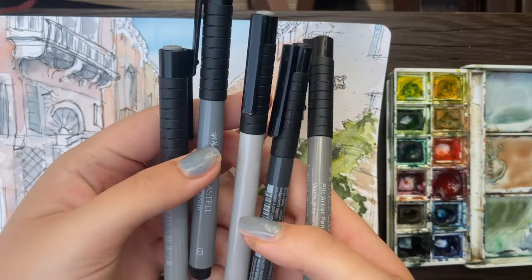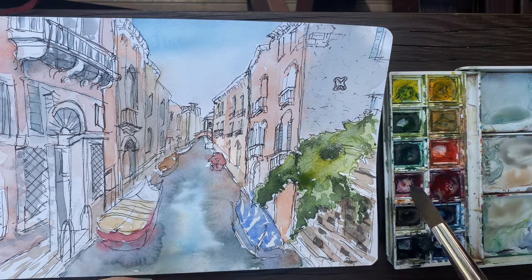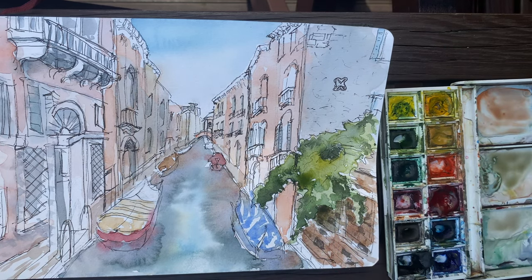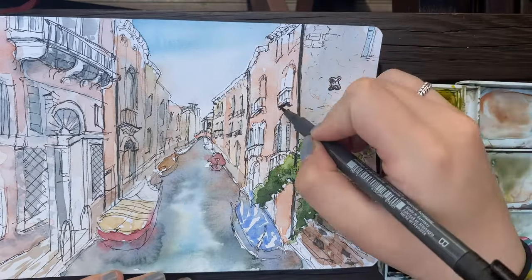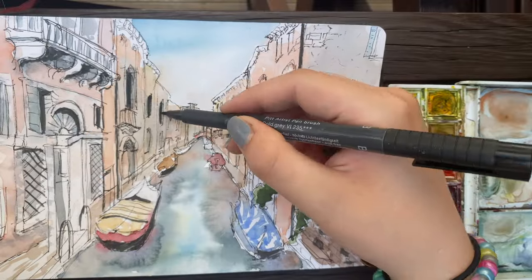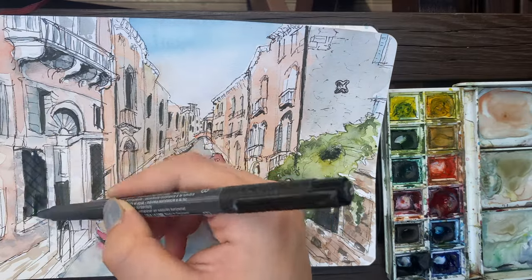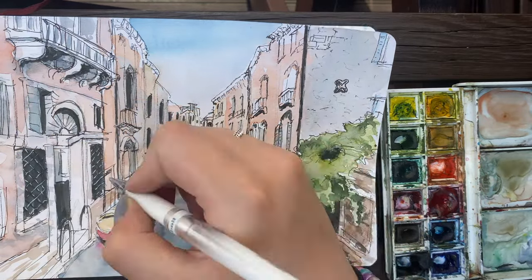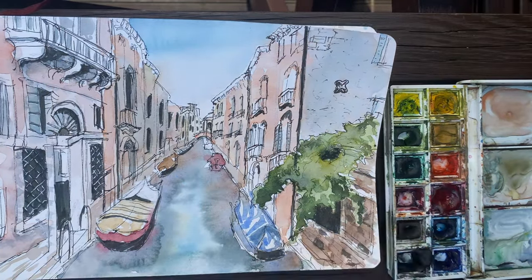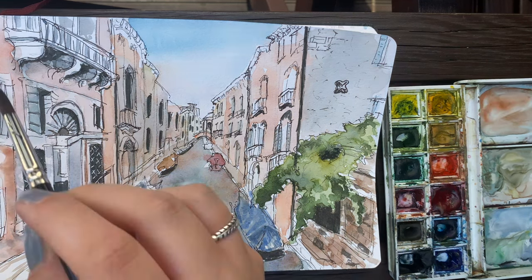Here I'm going in with my Faber-Castell Pitt Artist pens. Tarja from Urban Sketching World, who is my urban sketching hero — I will link her YouTube channel below — she loves these pens and I basically take her word as gospel when it comes to urban sketching. Ever since I bought them I've been using them in every single urban sketch I make. These pens have India ink which is waterproof, so I can use them hand in hand with watercolor and they won't bleed — and they also don't bleed through the page. I've now moved on to the water section.